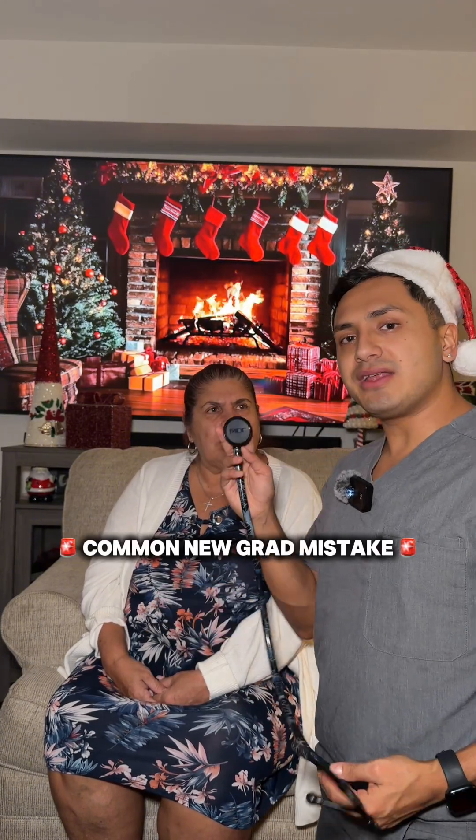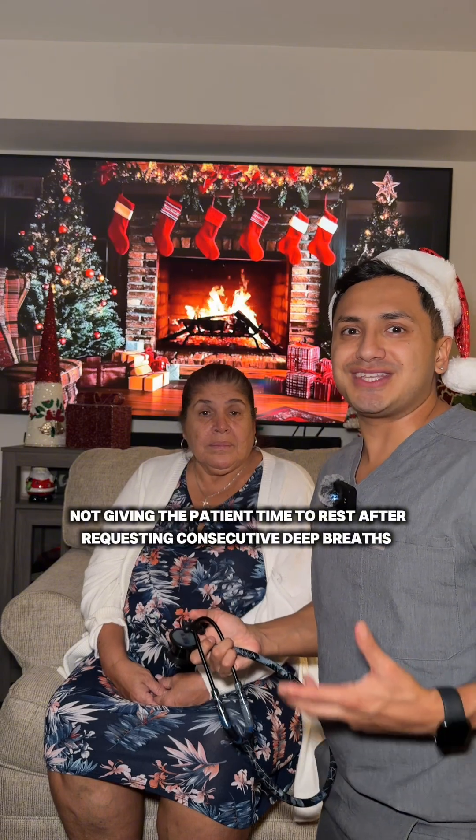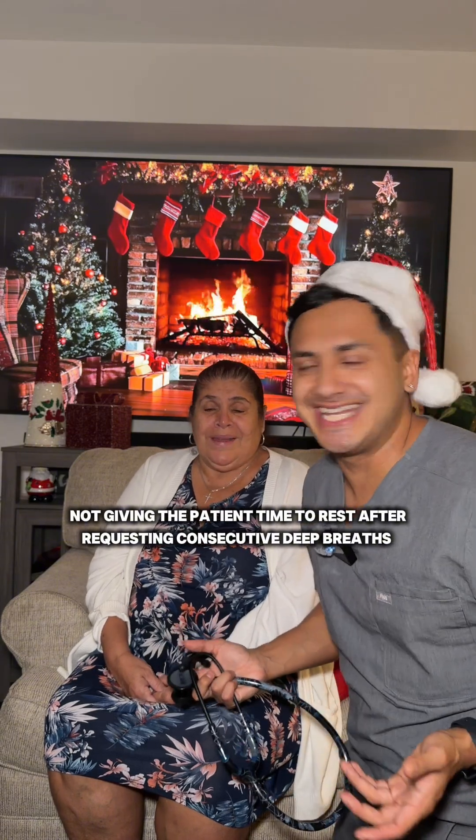A common mistake I see when new grads are auscultating the lungs is they ask the patient to take deep breaths so many times that the patient starts to get fatigued and lightheaded. So give your patient a break to take normal breaths.